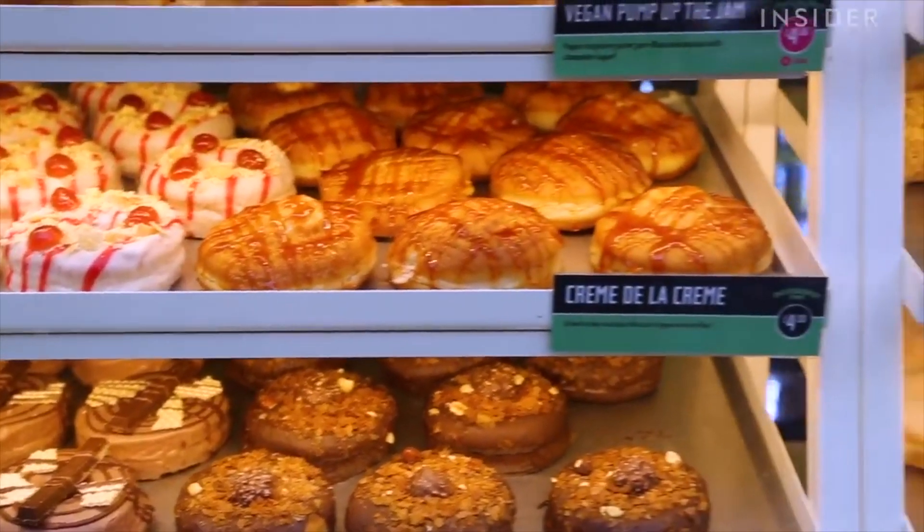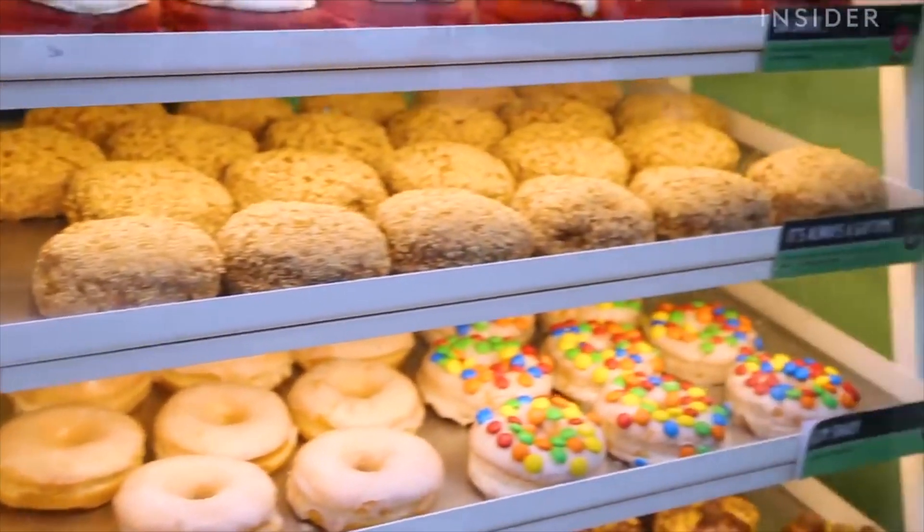Donut Time is a donut place. They have these nice, massive, crazy-looking donuts and you kind of just want to eat them all. So these are like do-it-at-home kits — you get the donut, then you decorate it, and it's going to be yummy. All for Valentine's Day.